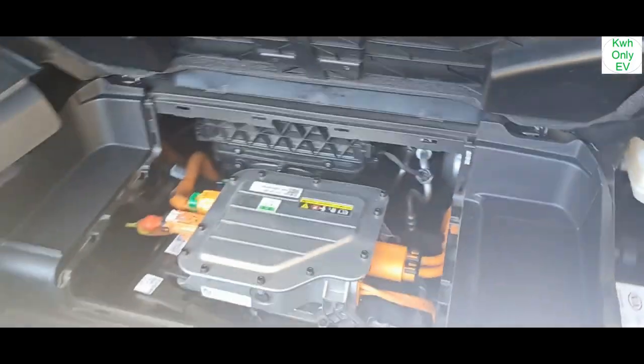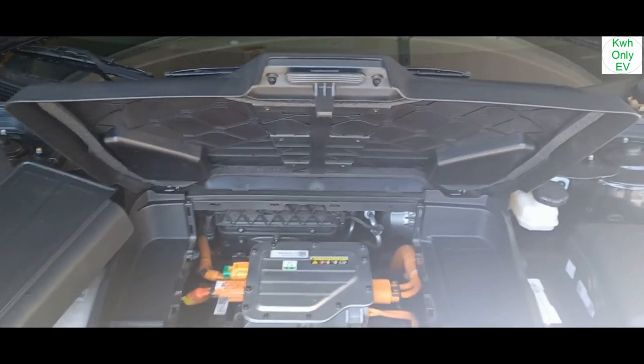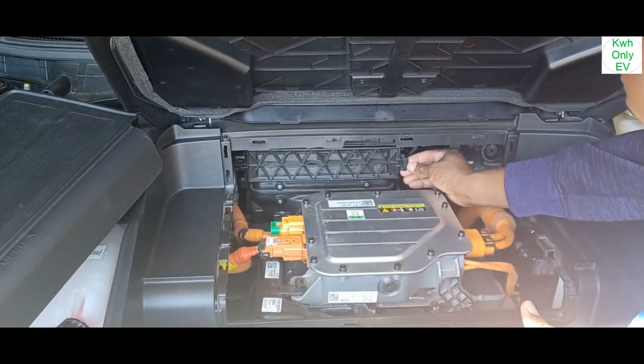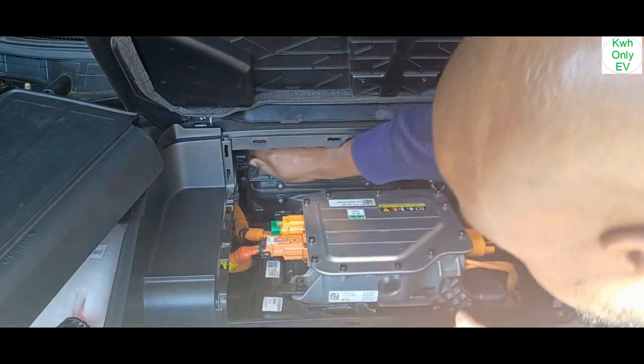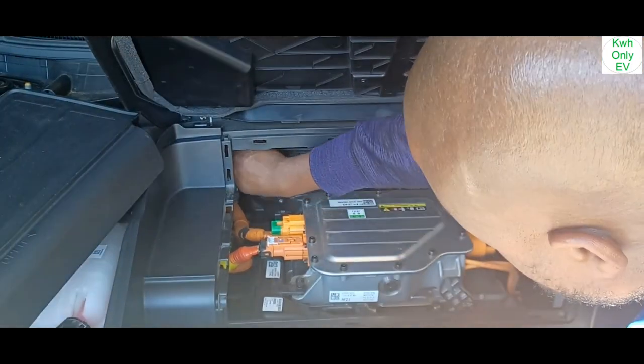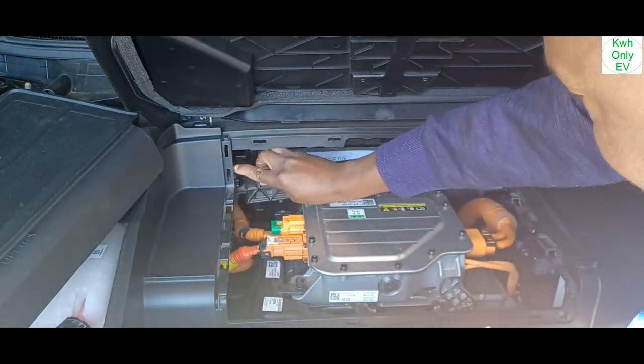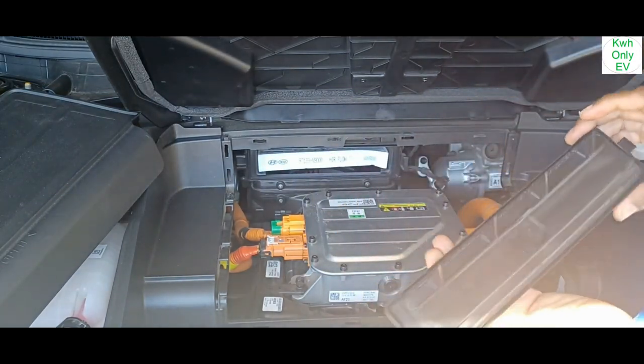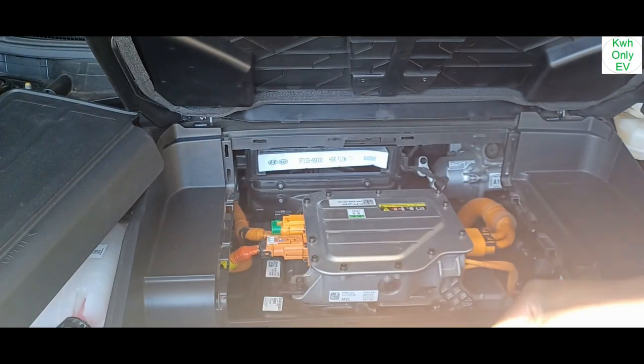Let me position the camera so you guys can see what I'm doing. I'm going to move the tab here — you have to clamp these two down and pull out. This is the cover right here.